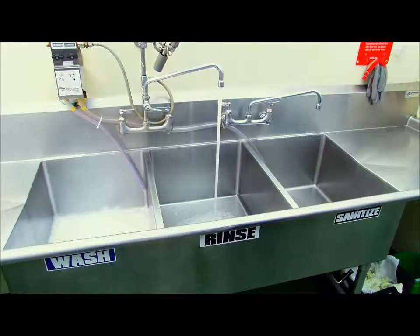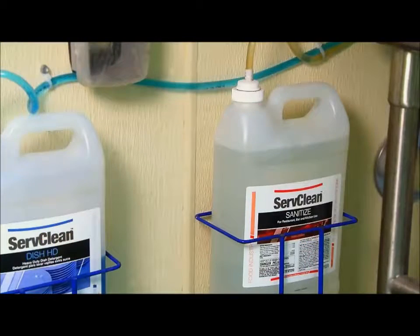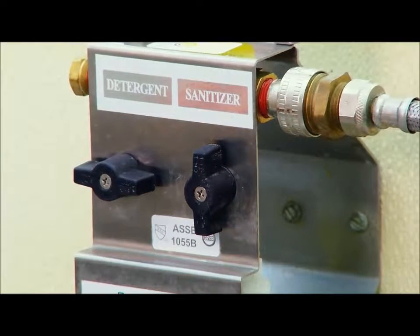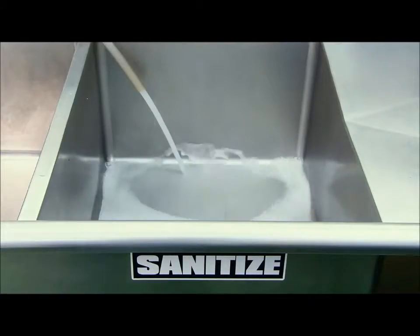The second center compartment of the sink should be filled with clear water. The product used in the third compartment of the sink is Serve Clean Sanitize. This is also dispensed into the sink through the same wall-mounted dispenser. It will deliver sanitizer solution at the proper strength to sanitize all the items that have been cleaned and rinsed. We'll discuss this in more detail later in this presentation.